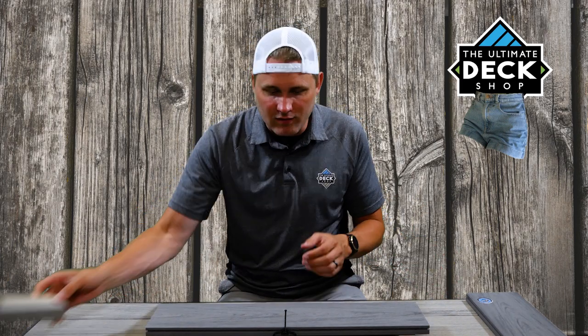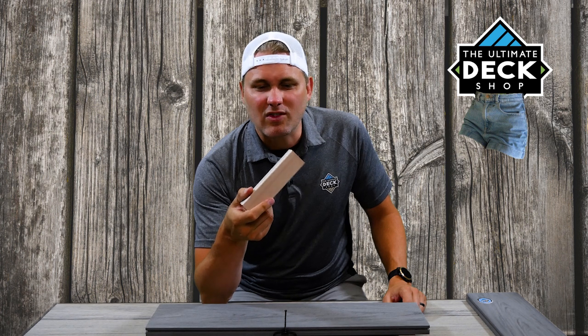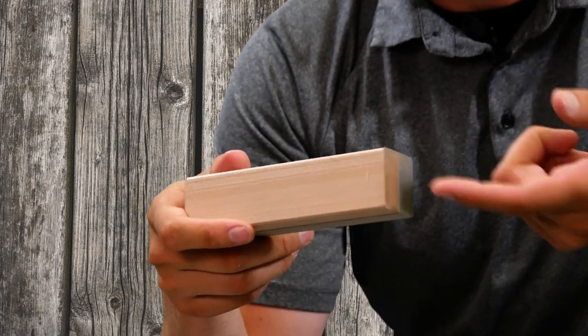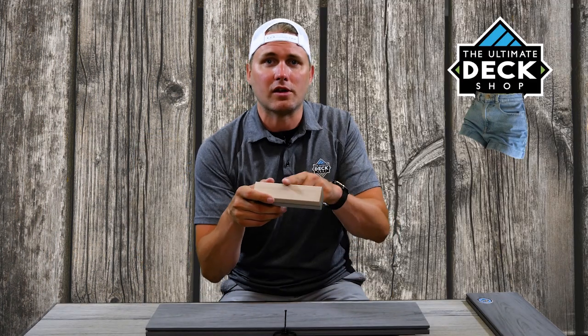The cool thing is, on this application I've got them gray side up because I'm using a gray deck board. But the folks at Decorators were thinking ahead — they've made the other side a light brown slash tan color. So if you're using a brown or tan color decking, you can flip this over, and between the gaps of your deck boards you'll see a kind of matching color as well.